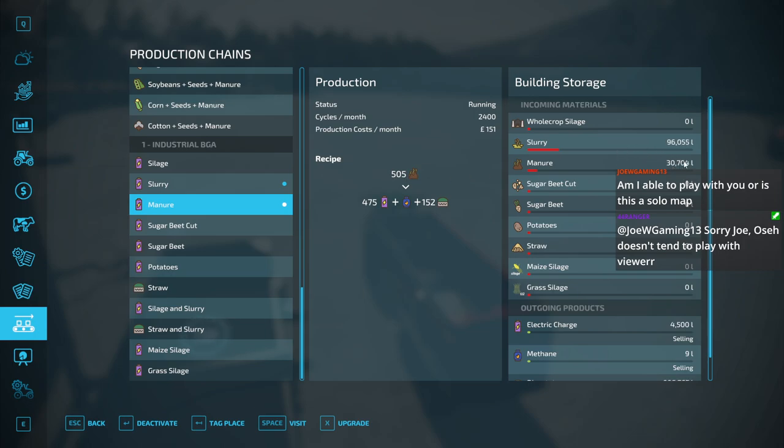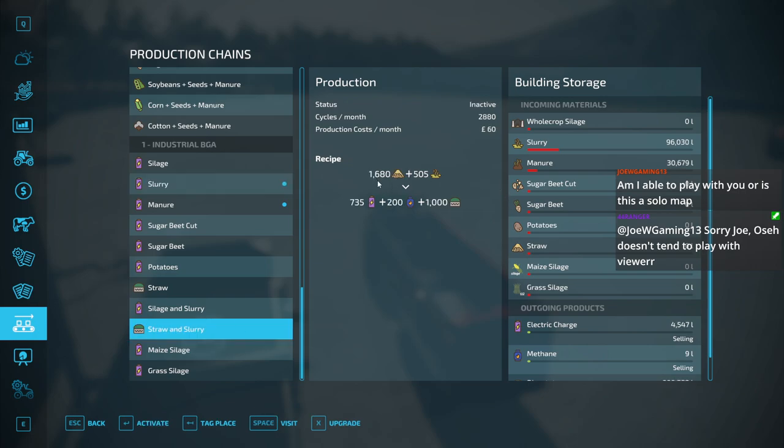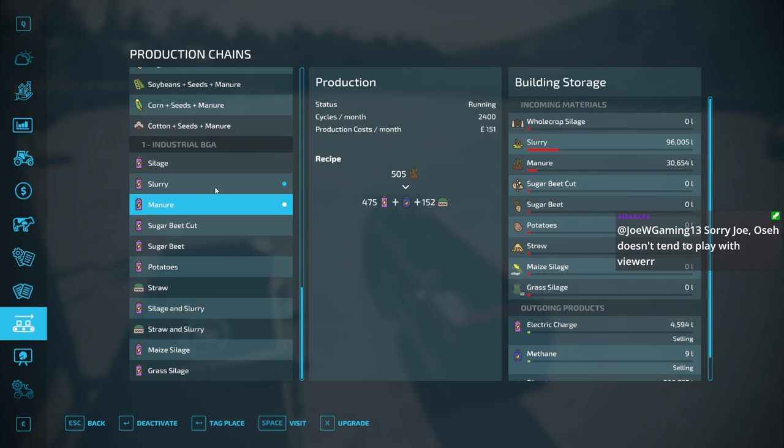Same with the slurry — if we look at the slurry, 505. But if we go down to straw and slurry, it uses 505 still but makes a whole lot more digestate, and it goes through the straw like it was nothing. So 505 gives you a lot of digestate, a little bit of power, a little bit of methane.